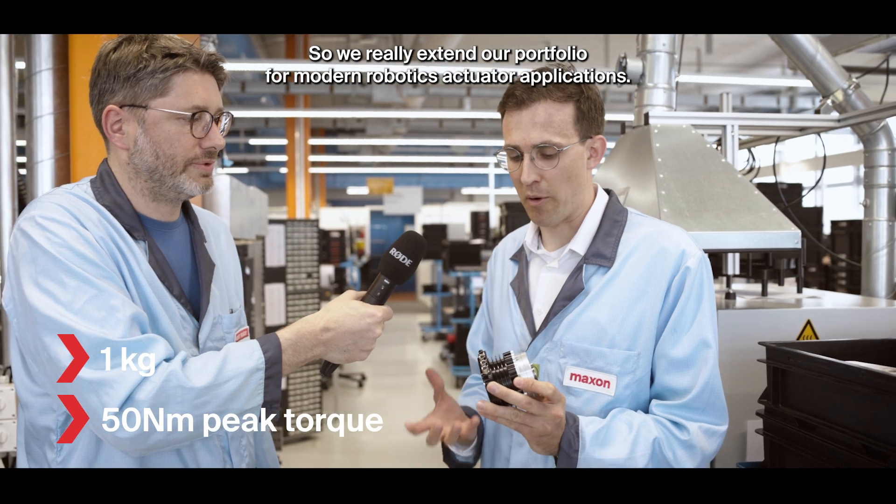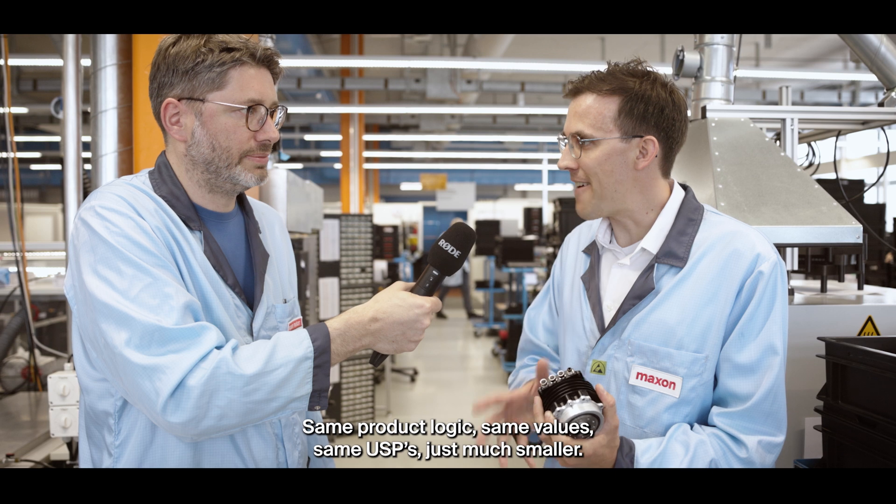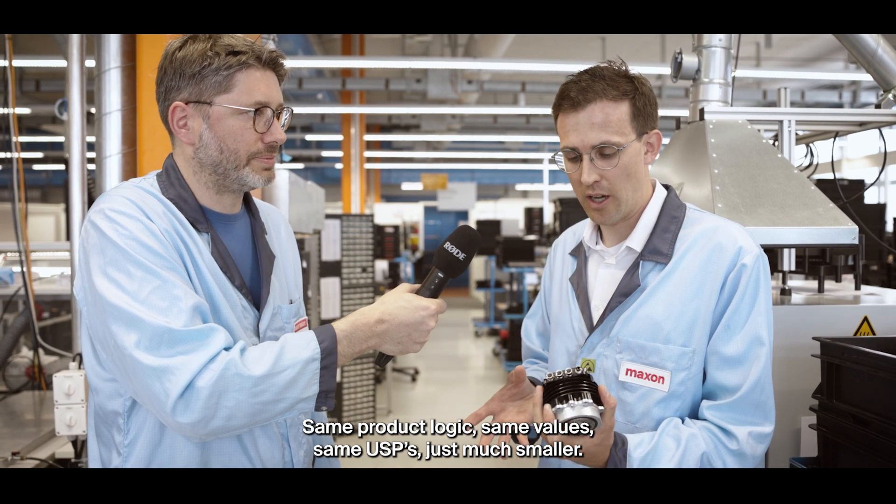It really extends our portfolio for modern robotics actuator applications. Same product logic, same values, same USPs — just much smaller.